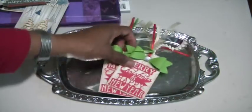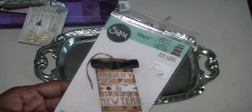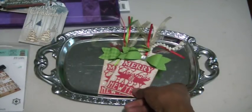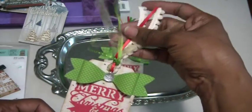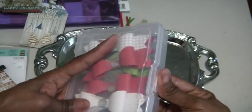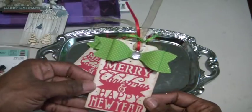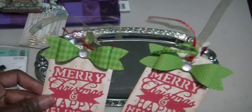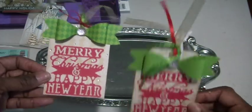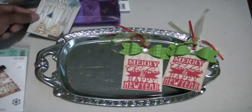I pulled out a Gen Long Thinlits die that I purchased at Tuesday Morning, which has Merry Christmas and Happy New Year on it. I created two tags using cream background paper with the die cut in red paper. These bows I had in my stash — I made them a couple of years ago, so I'm using two of the green ones with some fiber trims from my Christmas basket. The second bow has more of a pattern while the first has dots, and I added clear gems so they have a little twinkle.